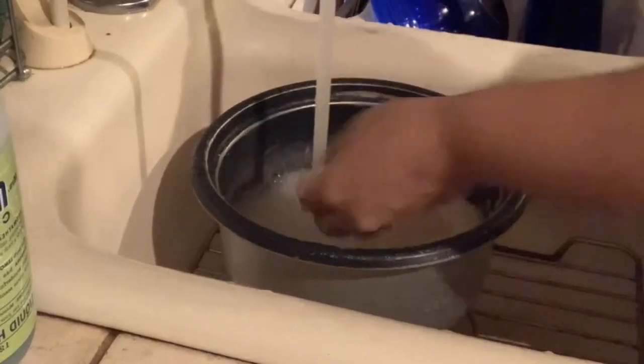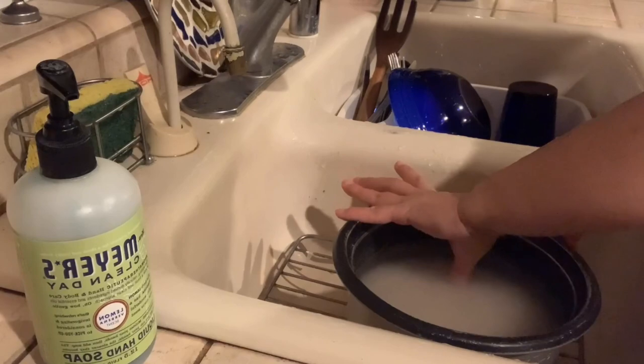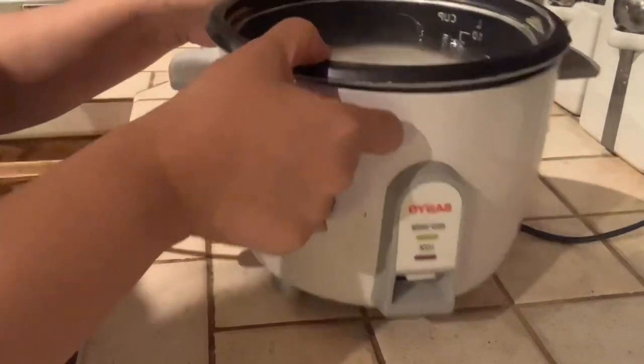So I wash my rice 3 times and I measure my water using my thumb, because that's how I was taught growing up back home. Let's plug this in and get it going. And while it's cooking, I'll go ahead and start with my bico.